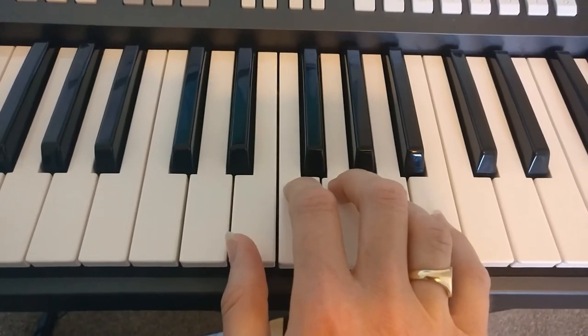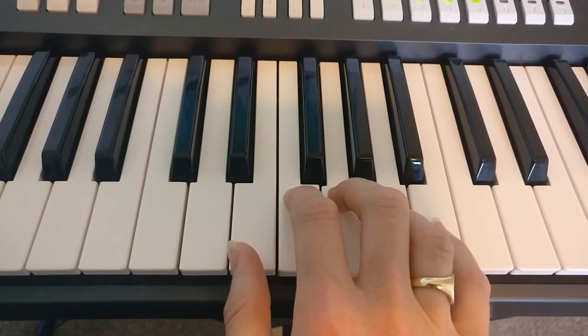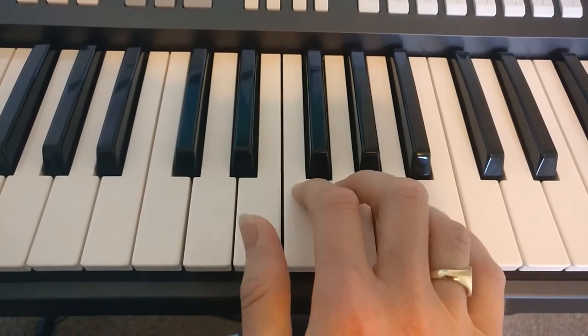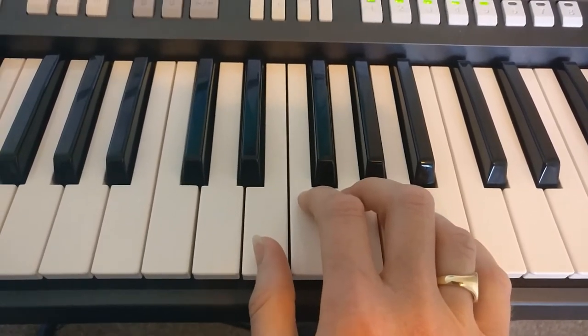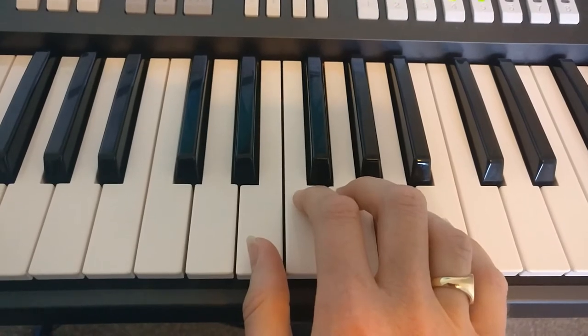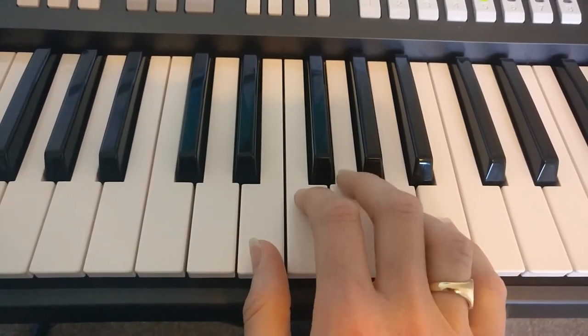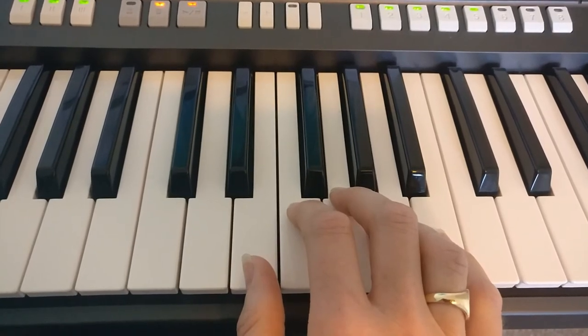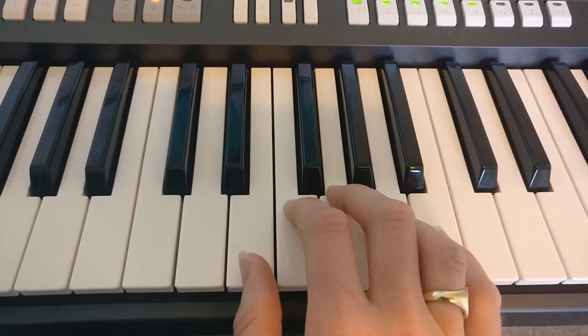Let's take a look at the right hand of 'Do Re Di' first. My hand is positioned with my thumb on the E, because the music tells us to use our third finger on the G for the very first note. The first phrase of our music is full of staccato dots.